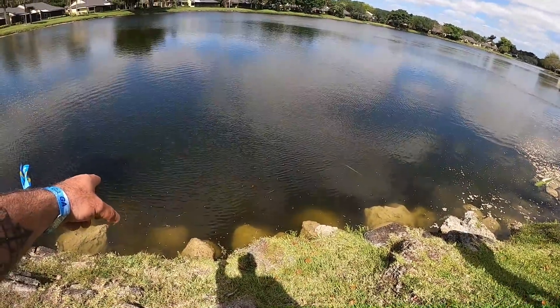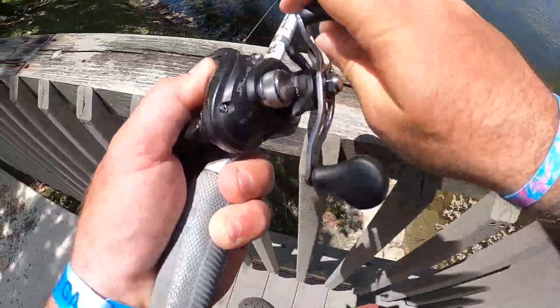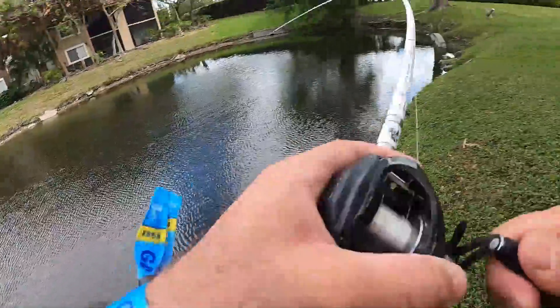This is a big bass right here — he's big. Stay pinned, stay pinned. You got one, yep!